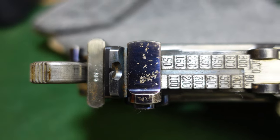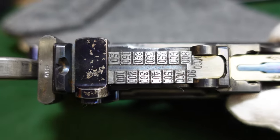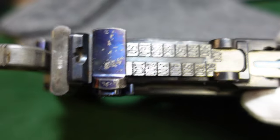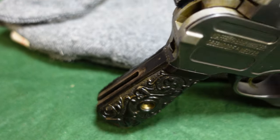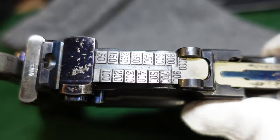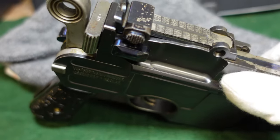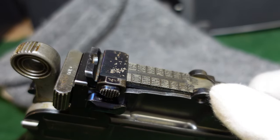On top you've got some wear on your original fire-blued cursor for the sight, but you do have the very optimistic tangent sight going out to a thousand meters. This one is also cut for a shoulder stock, so it has all the hallmarks of the full-size pistol.